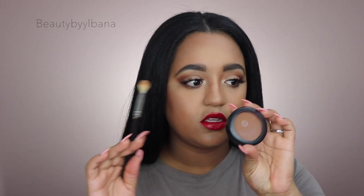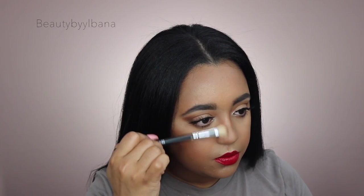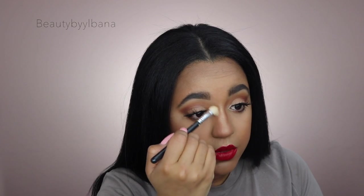I'm using the bronzing shade again with a BH Cosmetic Studio Pro brush and applying it right on the sides of my nose just to give it more dimension. Okay guys, this is the finished look! I hope you enjoyed this video — thumbs up the video if you did and I'll see you guys in my next one, bye!